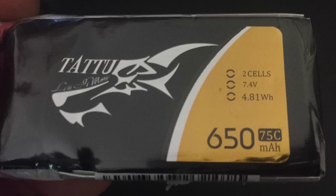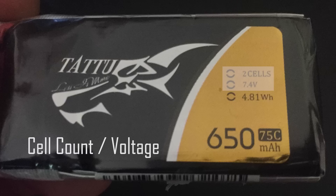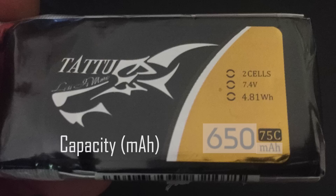LiPo batteries have three main ratings listed on the side: the cell count and voltage, the C rating, and the battery capacity.